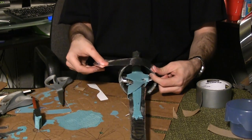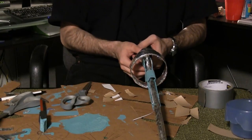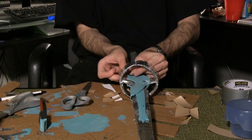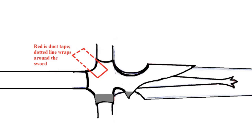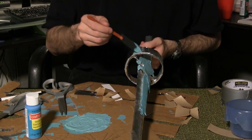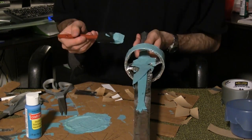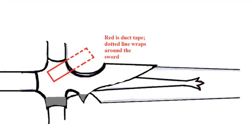Wrap the ring in aluminum tape inside and out. Connect this section of the sword with duct tape followed by aluminum tape. Paint the area the Ocean Breeze color. Paint the ring as well. Connect this section with a piece of duct tape followed by aluminum tape and Ocean Breeze paint.